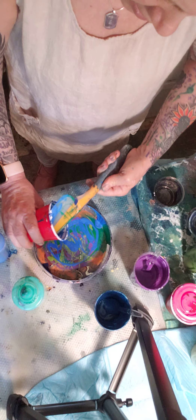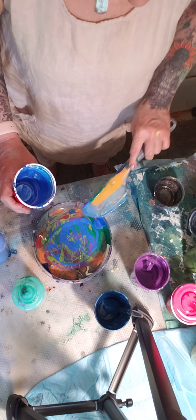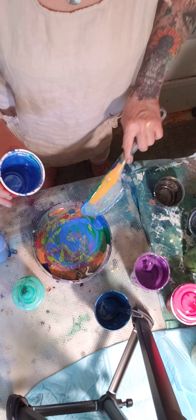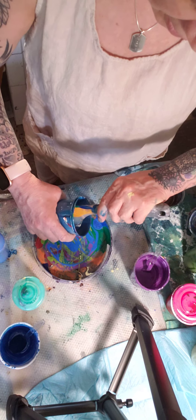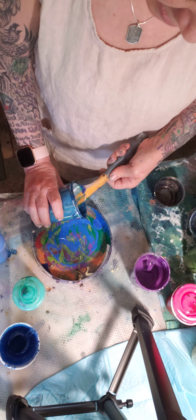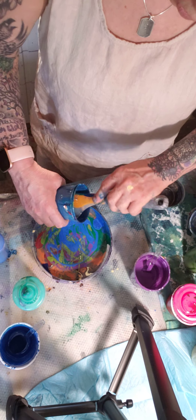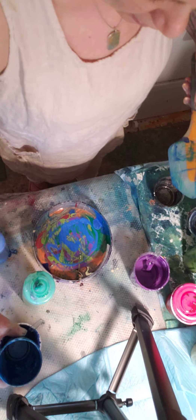What I do is I take my OXO spatula — I like the mini one for this. My mini one is for these infamous swipe paintings because you can control it a little bit better and make depth.